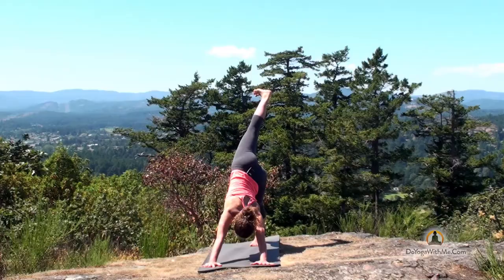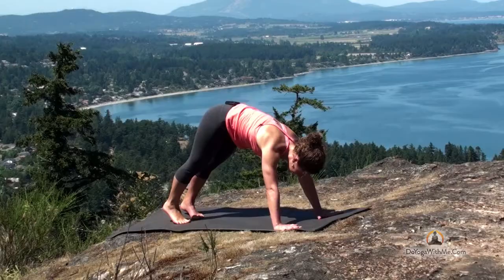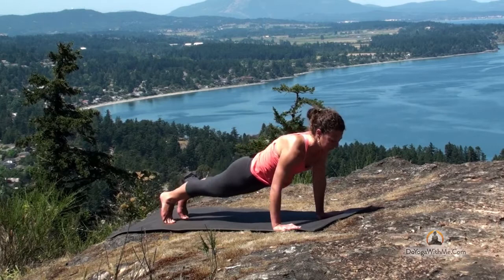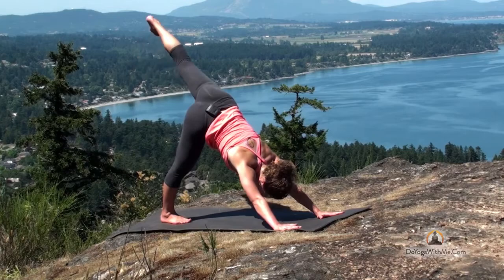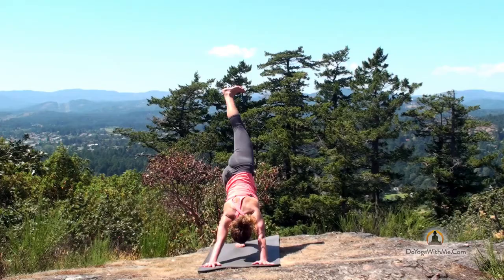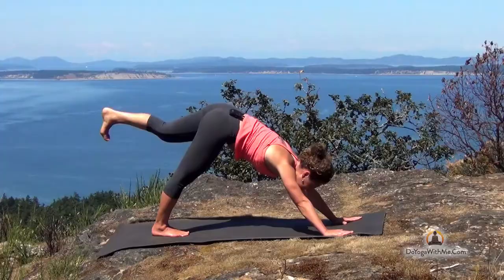Stretch your right leg straight back, inhale. And as you exhale, lower the right foot. Come forward to high plank, inhale. Exhale to chaturanga. High plank again and downward facing dog. With your next inhale, lift your left leg to the sky. Begin to roll open the left hip, turning the toes to the left, even taking your gaze to the left. Square the hips off again.